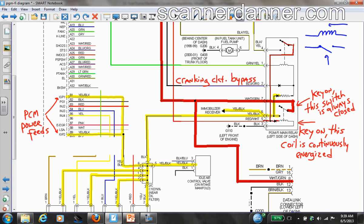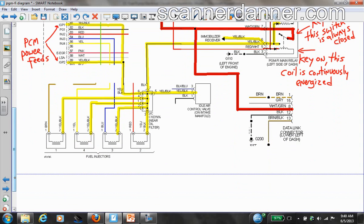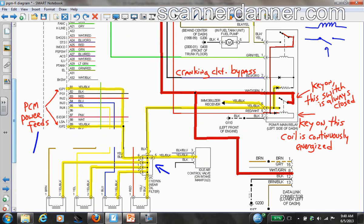Let's look at the load side of the bottom relay first. Following what's highlighted in yellow — which represents what's being powered — we have fuel injectors getting powered from this relay. So when you turn the key on, we should have power on our injectors. The idle air control valve is also shared there, through a splice connector that splits that circuit.